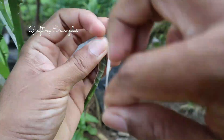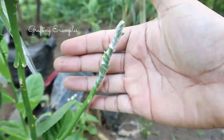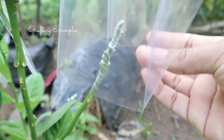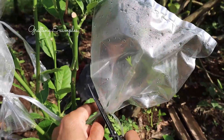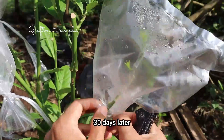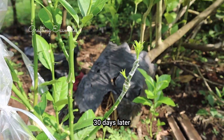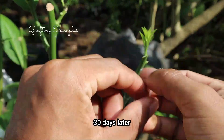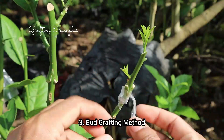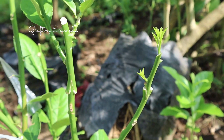The scion provides new growth, while the host provides stability and root support. Cleft grafting is typically done during the dormant season — winter or early spring. It's essential to align the cambium layers of the scion and the host for successful grafting. Remember, precision and proper technique are crucial for successful cleft grafting.